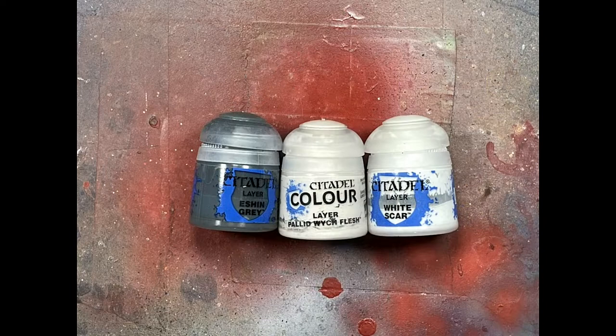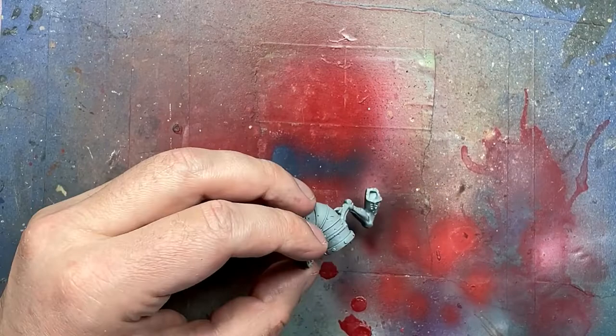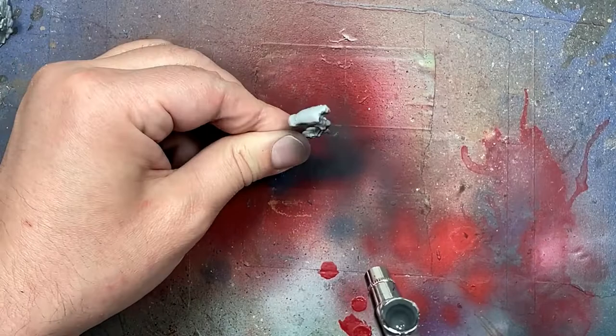With Eshen Gray, Pallid Witch Flesh, and White Scar, we're going to do our basic undercoating, and then later I will use a Lamian Medium with White Scar to do some finer lines. So basically with an airbrush, we paint the under half with Eshen Gray.